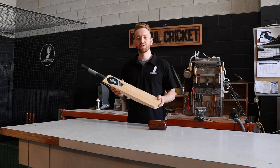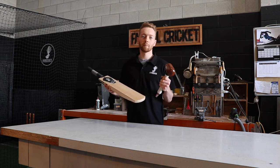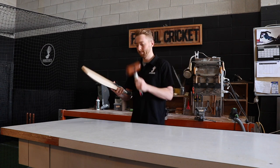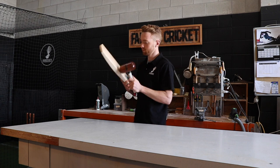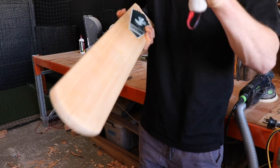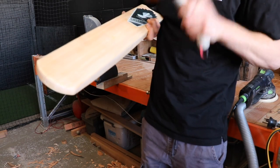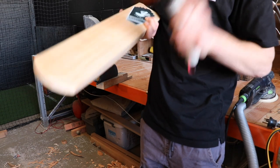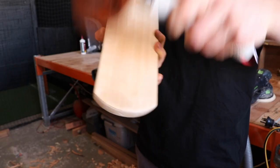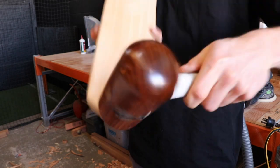We now move on to knocking in the edges and the toe of the bat. We do this by hand using a wooden mallet, as these are the weakest and most vulnerable areas of your cricket bat. Strike the edge at 45 degrees to the face so that the mallet can compress the willow, then gradually even up the edge so that the whole surface has a smooth rounded appearance. I repeat this on both edges and then move on to the toe, concentrating on the corners and slowly building up the power of the knocks, working my way across the toe.